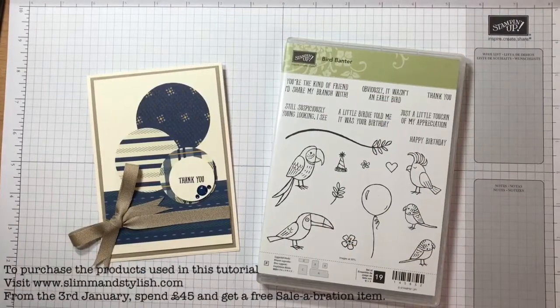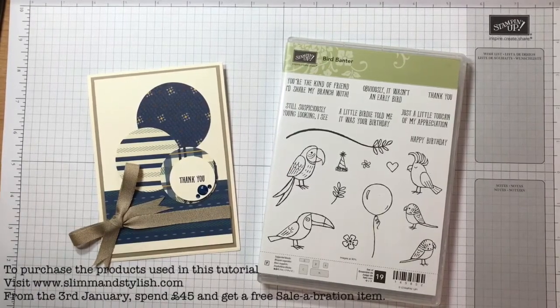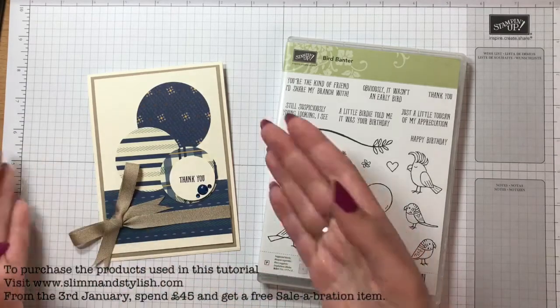Hi there everybody, it's Helen from Slim and Stylish. I'm a UK Stampin' Up independent demonstrator and today I have a design team challenge. I am now a design team member for the Stampin for All Facebook group and each week there's a different challenge which you're welcome to join along with, and it gets featured in all the blog posts.